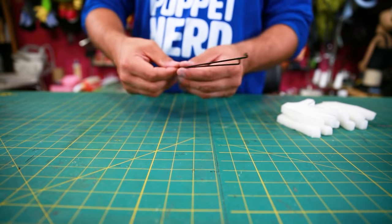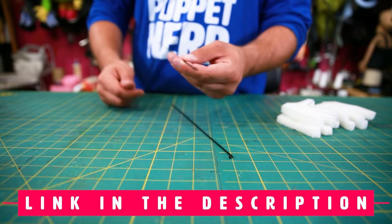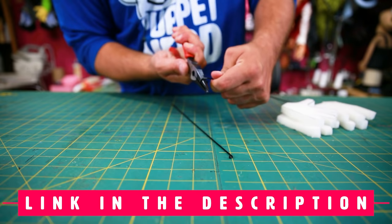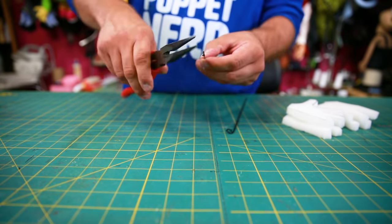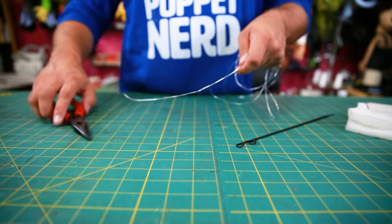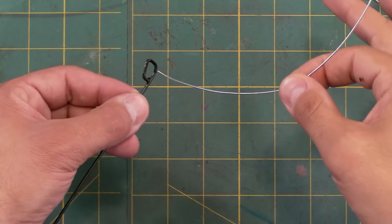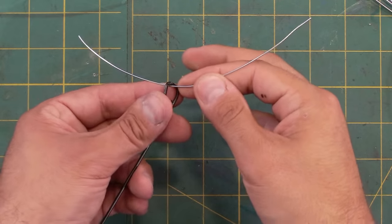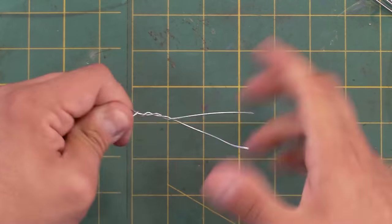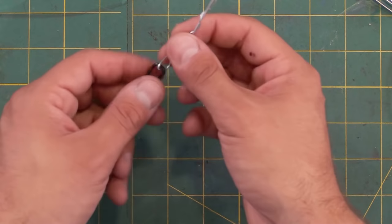Next we're going to do the arm rods. I have these bicycle spokes, and I'm going to take this end with the little nub on it and bend it into a letter P shape using some tweezers. Next, get some 18-gauge wire and cut it into about eight-inch lengths — you'll need about eight of them. Then loop it through that P shape, bend it in half, and twist it up. These hands have four fingers, so we're going to do this four times on each hand.